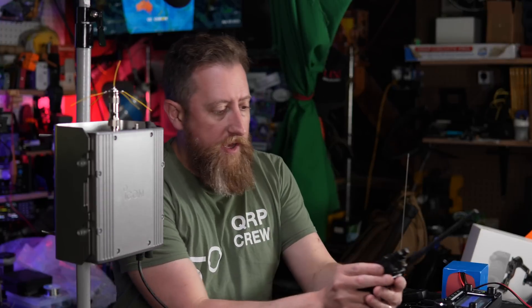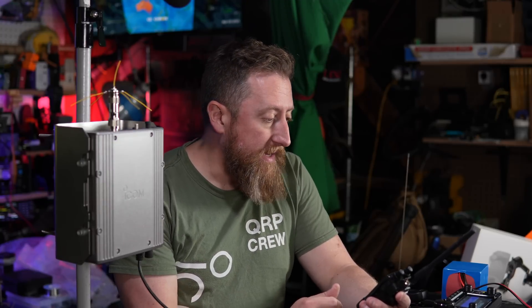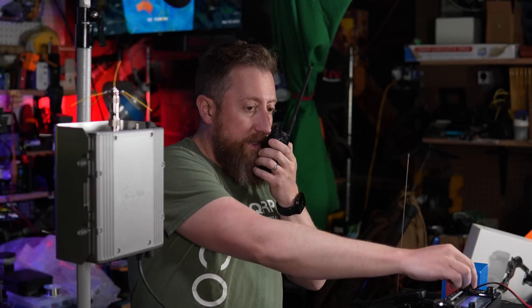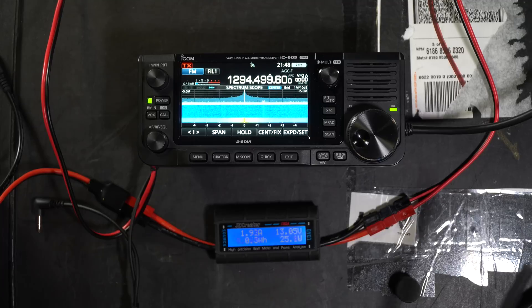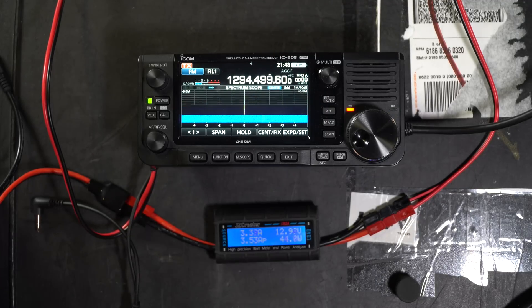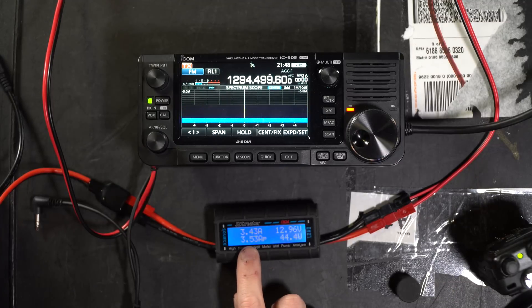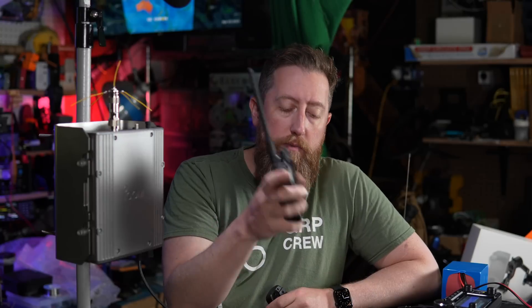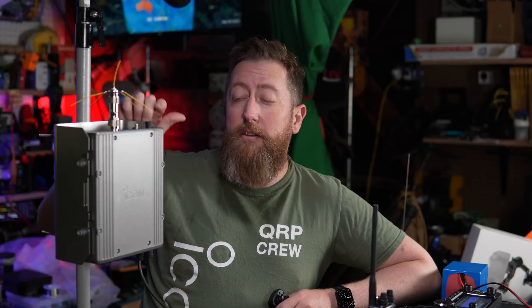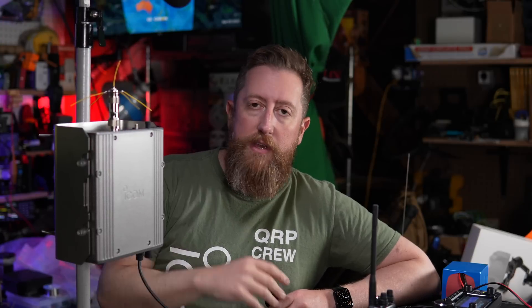I've got an Alinco DJ-G7 — one of the few 23 centimeter VHF/UHF handhelds you can get — as my listening radio. Let's transmit: Kilo India 6 November Alpha Zulu, test. Pretty cool — let's go the other direction. Kilo India 6 November Alpha Zulu, test. 3.43 amps on transmit. I did test this with a power meter; unfortunately I only have one for two meters and 70 centimeters, so it topped out around 10 watts on 70 centimeters. We know that going into the microwave frequencies, output power will come down, specifically in the 10 gigahertz space.